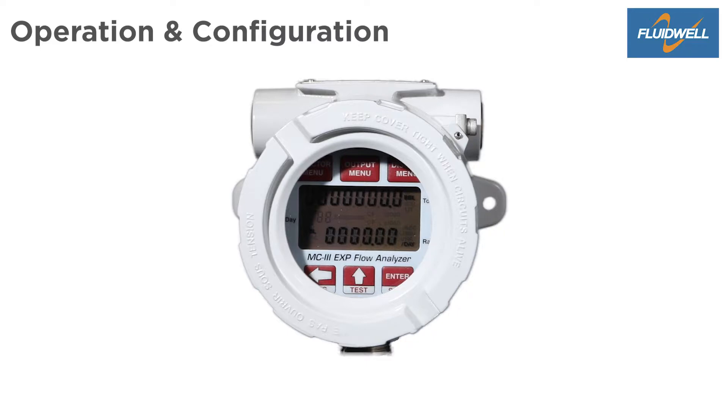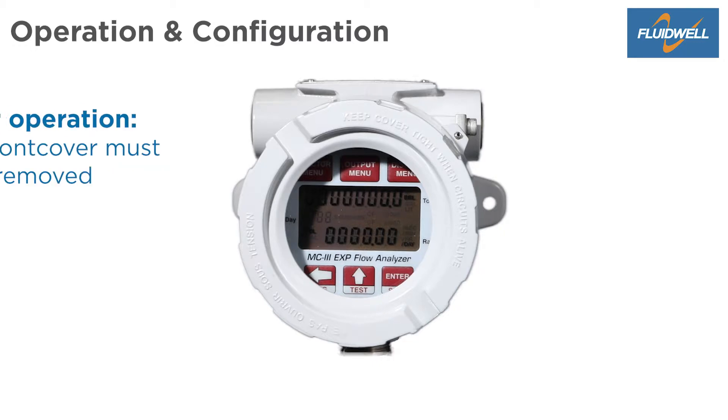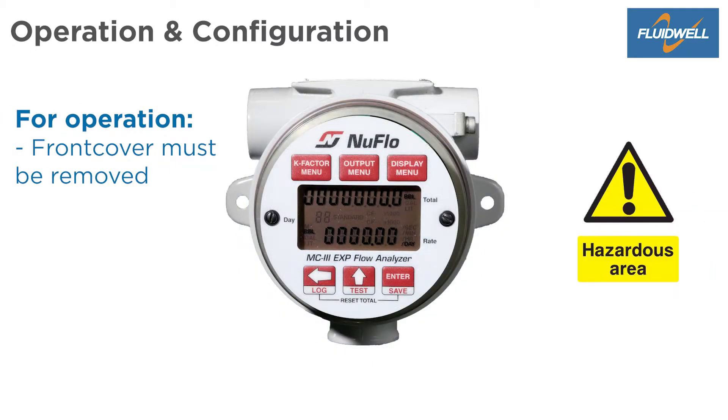The MC3 EXP has a six-button foil keypad. To press the buttons, the front cover must be removed, which could create a dangerous situation when installed at a hazardous area.